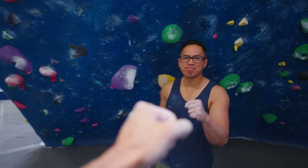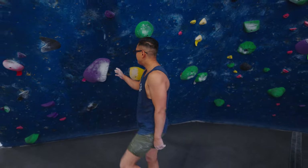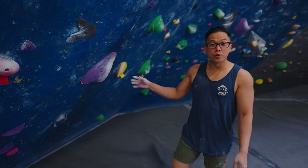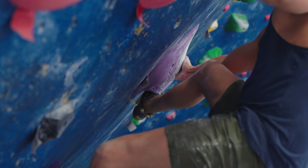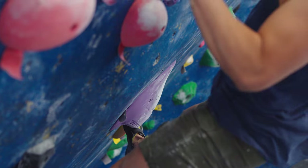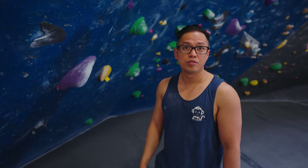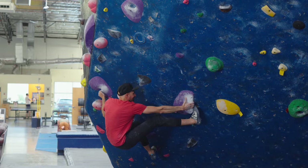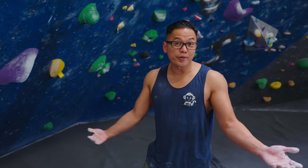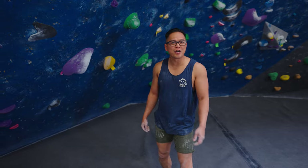Alright Marvin, can you walk us through the V5/V6? So this is the V5/V6 — what's great about this problem is it's got a really cool toe hook. What I like to do: I don't engage my toe hook completely yet. I kind of leave it there and then when I throw, it catches. Yeah, because it's really hard to hold static. And you could get a cramp too, trying to hold that position for a long time.